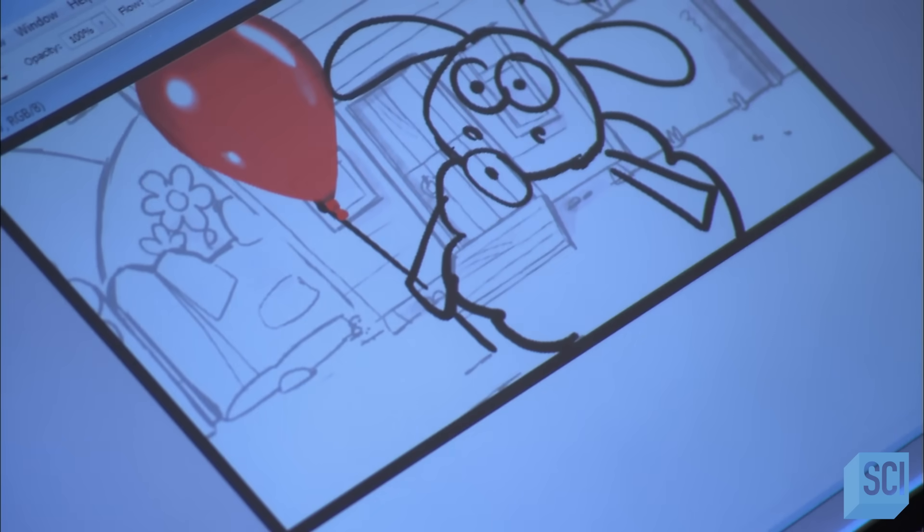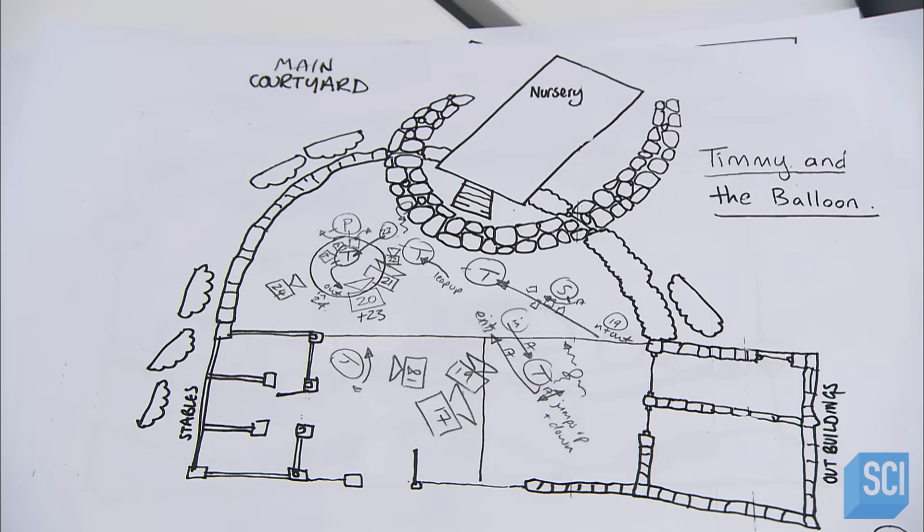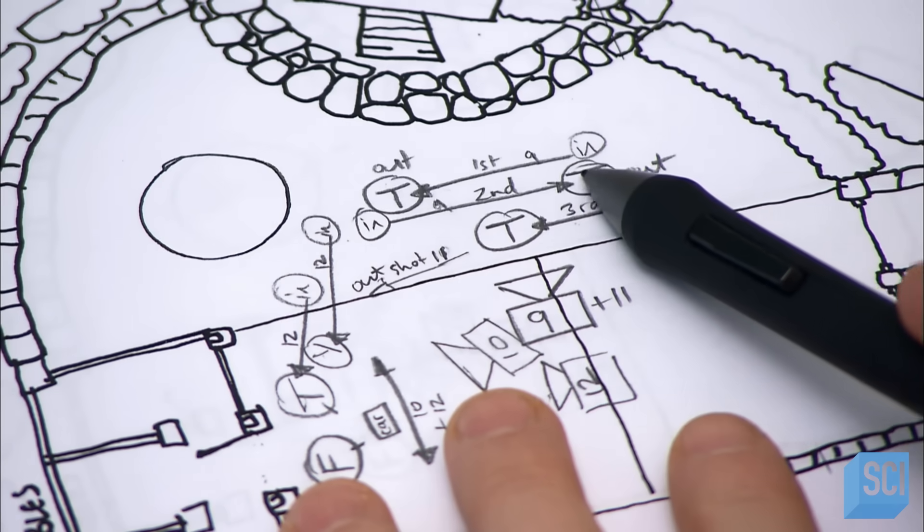For each scene, the director prepares a set plan, detailing the background elements, the puppet placement, and the camera angles.